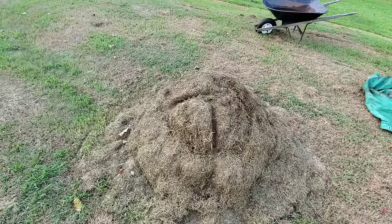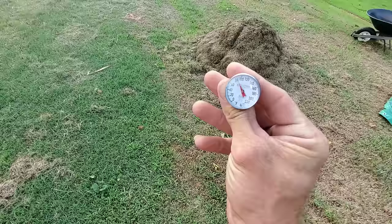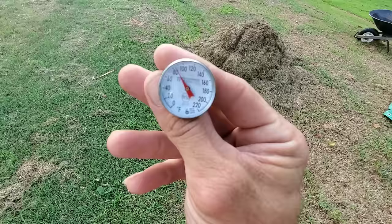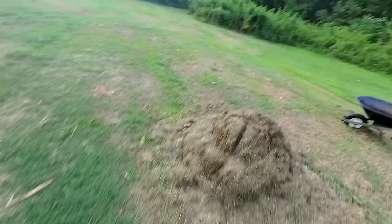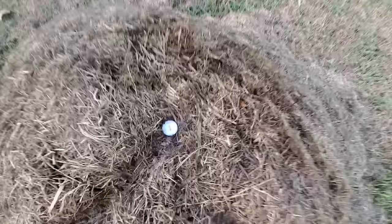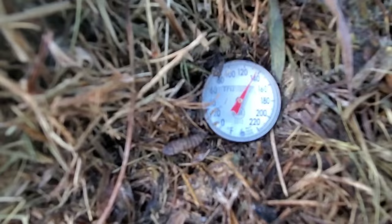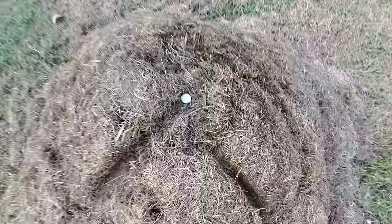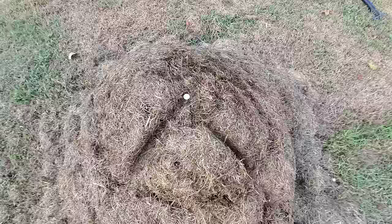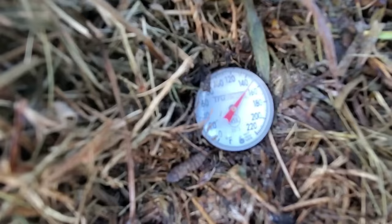I brought a thermometer — I calibrated it in ice water to confirm it reads correctly. Outside right now it's about 84°F. I'm sticking this right into the top of the pile. We want to get this pile heated up to between 122 and 165 degrees — it flew past the 122 mark right away. We don't want it to get over 165; if it gets too hot it'll start killing off the bacteria and microorganisms doing the work. We're sitting at about 150 degrees — that's just about perfect.